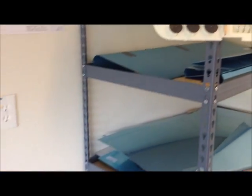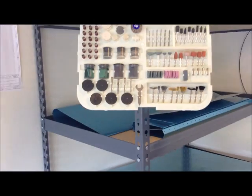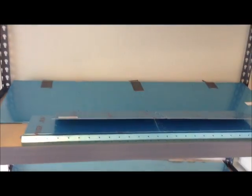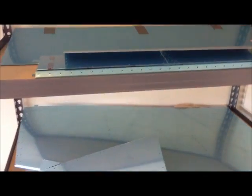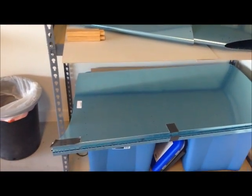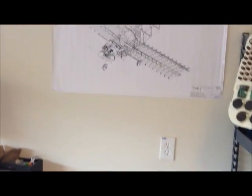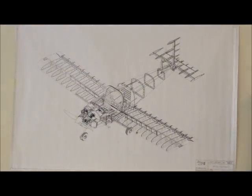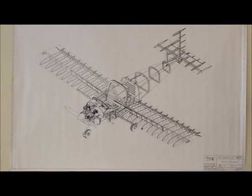In the other shelf, I have stocked the larger items. And here I also have a picture of how the airplane is going to look like at the end.